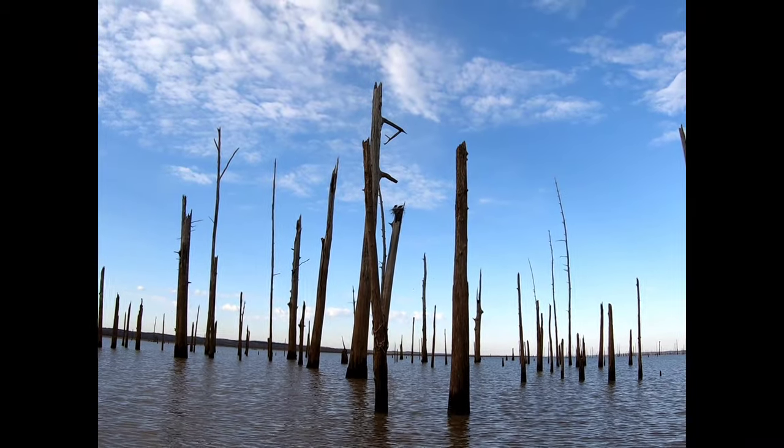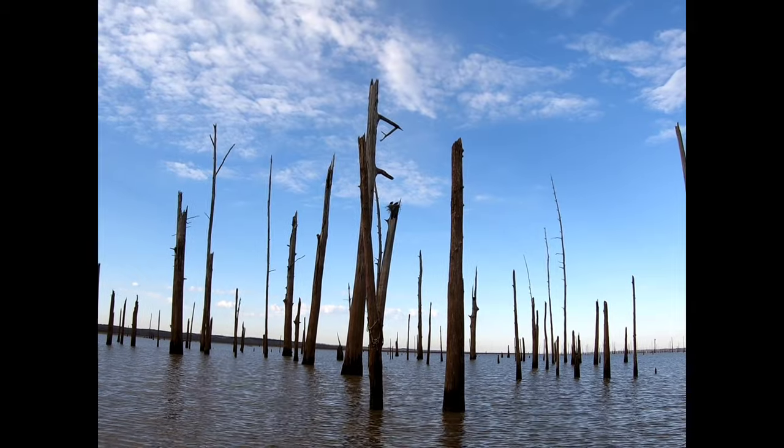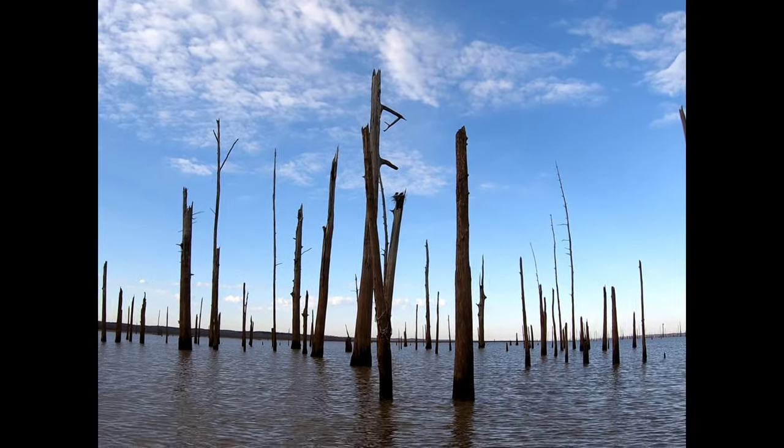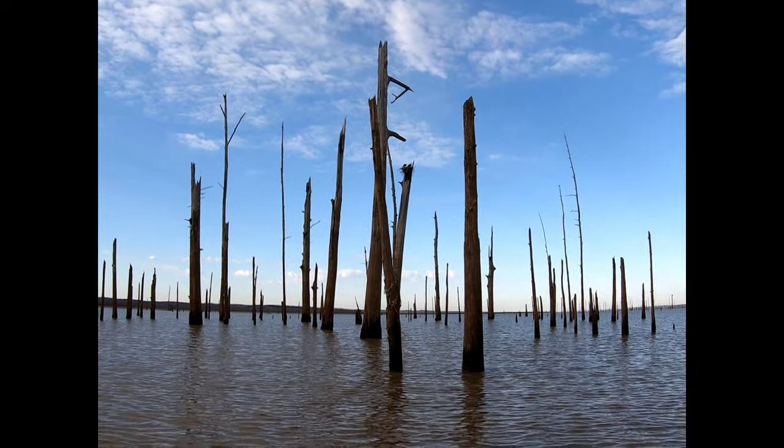I don't know if you guys can see that or not, but those are some golden eagles right there in that nest. They're actually currently working on building it — one of them just flew in with a twig. Pretty big limb, actually.